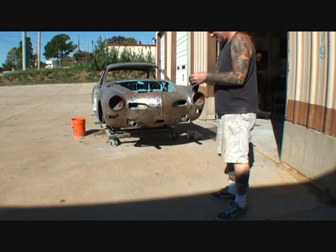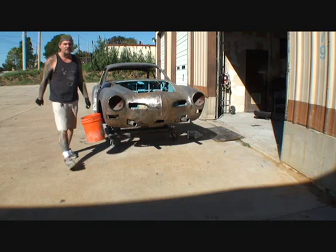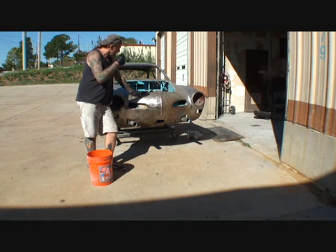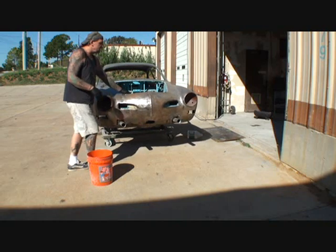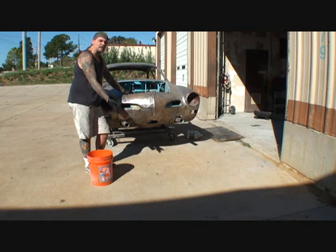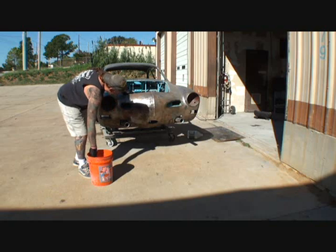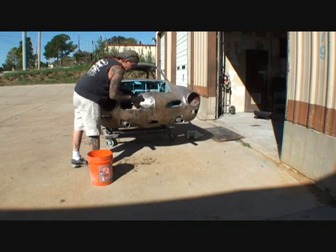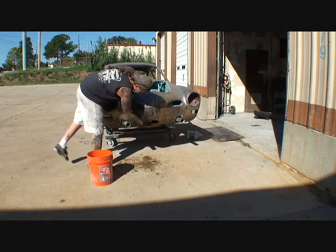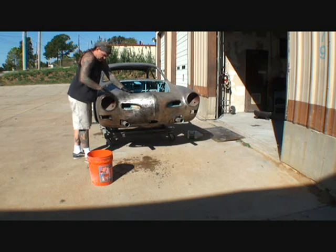Okay, we're gonna let that sit — you can see the residue is taking effect. We're going ahead to get the front end because the front end had a lot of rust on it. The rust that was on there was really bad — they took a cutting torch and heated it up to get that bondo out, and from the heat it had rusted. I take my scotch brite and as you're wiping it you can actually see the rust disappearing, turning black and fading away.